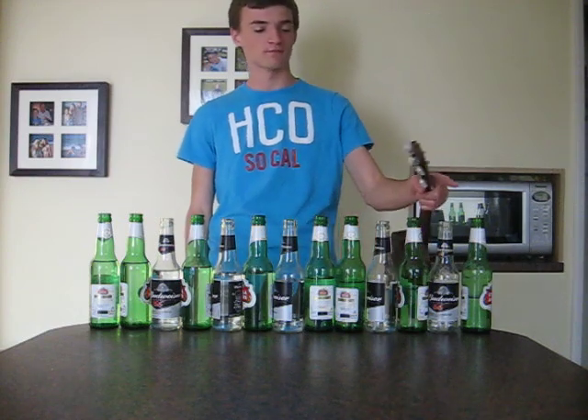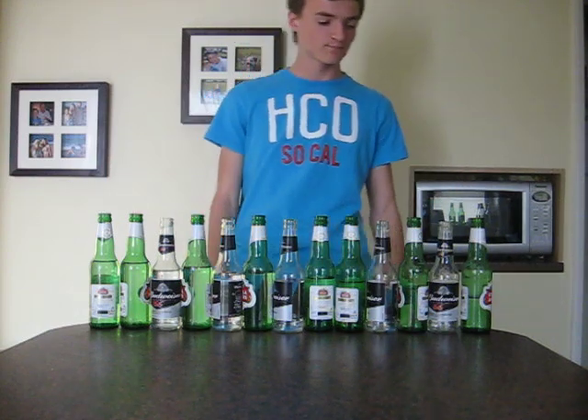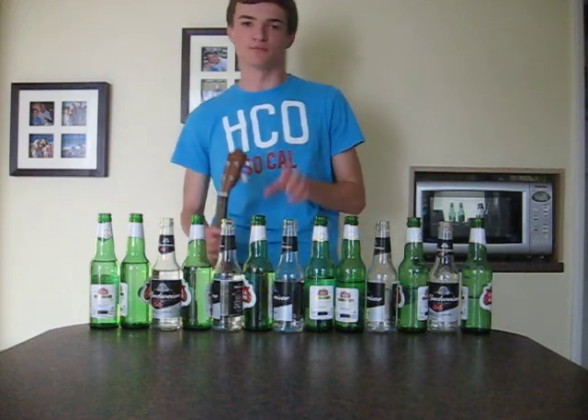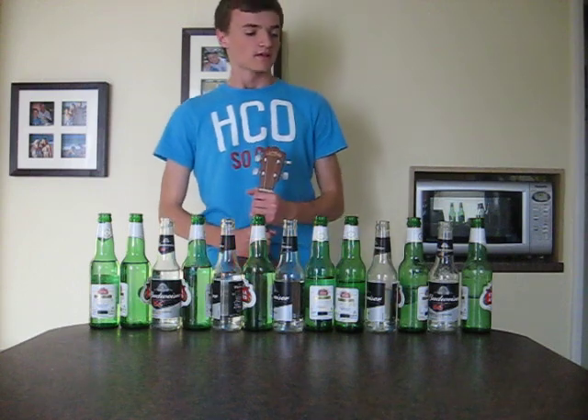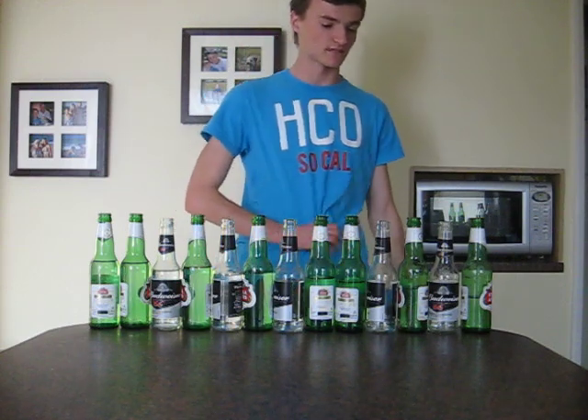It's a chromatic scale from C to C. All the Stella bottles are what would be the white notes on a piano, and then the Buds for the black notes. And yeah, it sounds a bit like this.